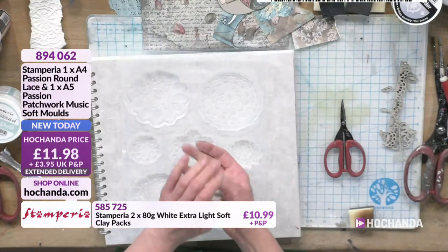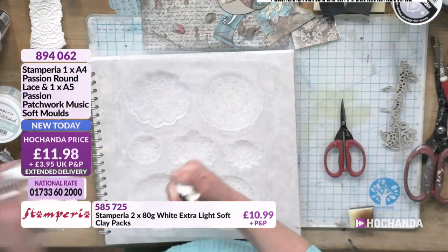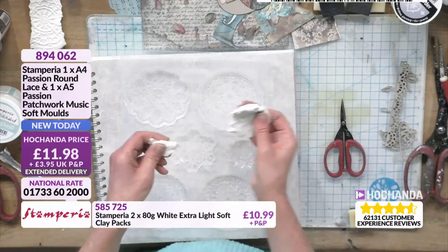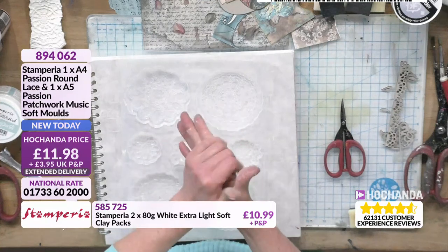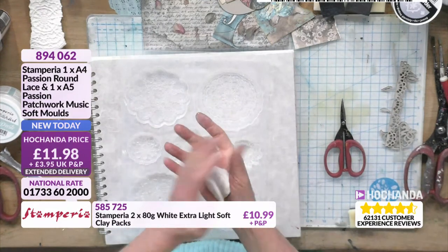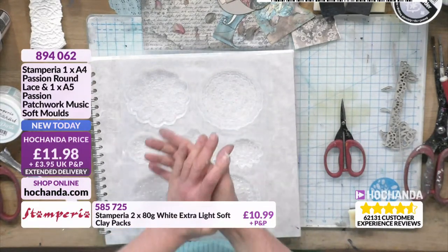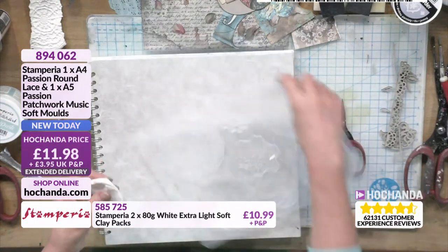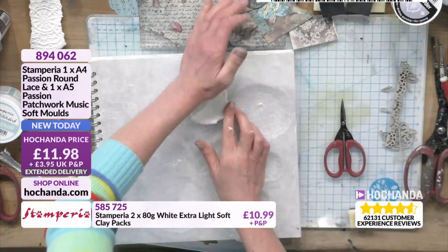Let's take another little bit as well. The air dry clay dries super lightweight — it's such good quality. It's not stringy; it's a really nice air dry clay. You might want to leave it out a little bit just to dry off if you find it's not coming out of your mould crisply. The moulds are already approaching a third of the stock gone — if you want these, you know what to do.